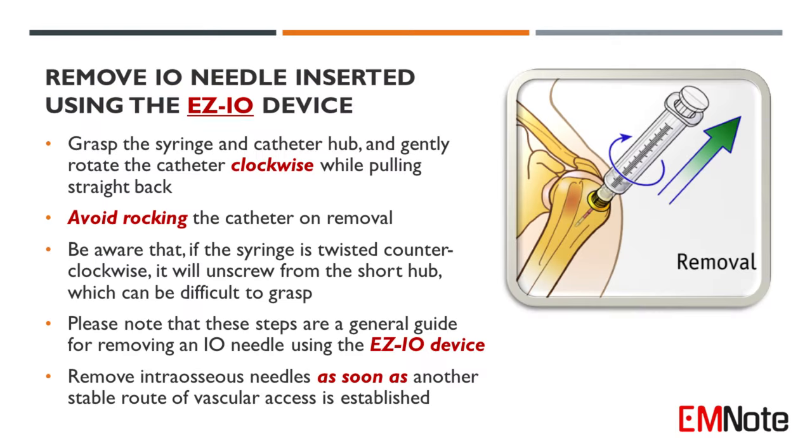In conclusion, to remove an I.O. needle inserted using the Easy I.O. device, grasp the syringe and catheter hub and gently rotate the catheter clockwise while pulling straight back. Avoid rocking the catheter on removal.